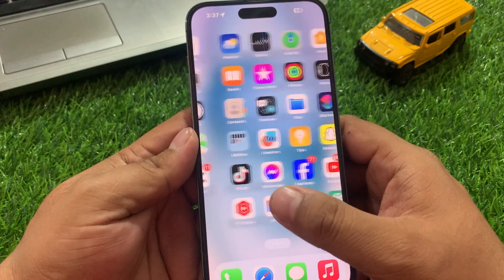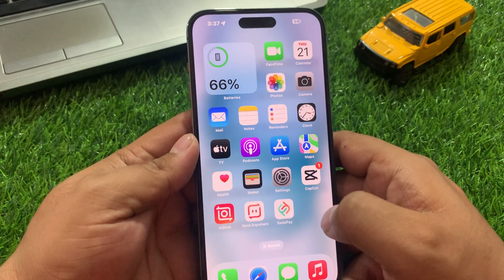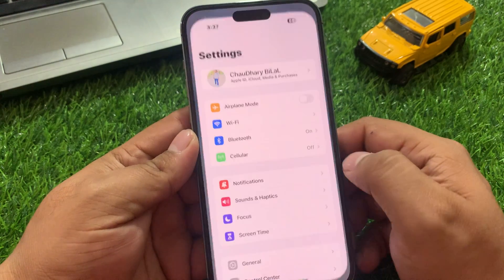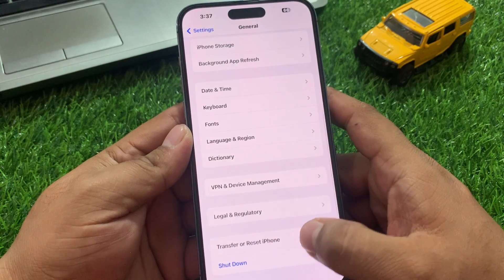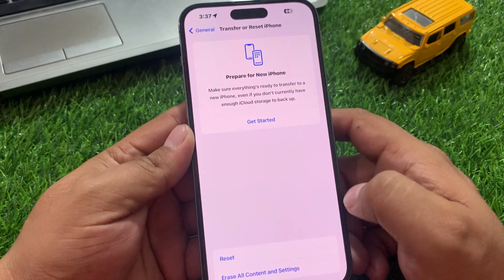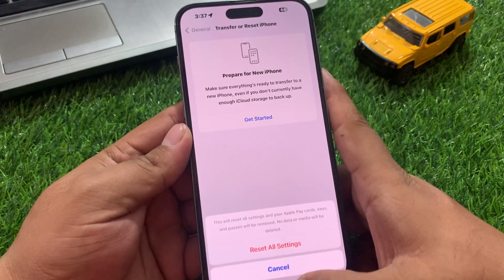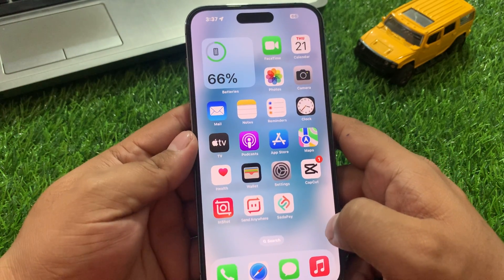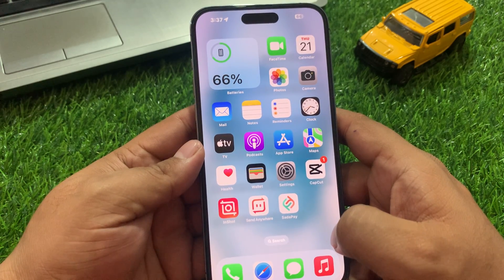Solution number seven is to reset all settings. Tap on Settings, tap on General, scroll up a little bit to find Transfer or Reset iPhone, tap on Reset, then tap Reset All Settings. Enter your iPhone passcode and confirm to reset all settings and fix your problem. If solution number seven is not working, apply solution number eight.